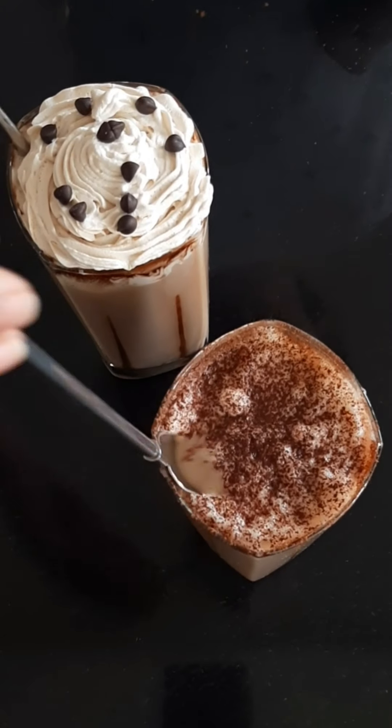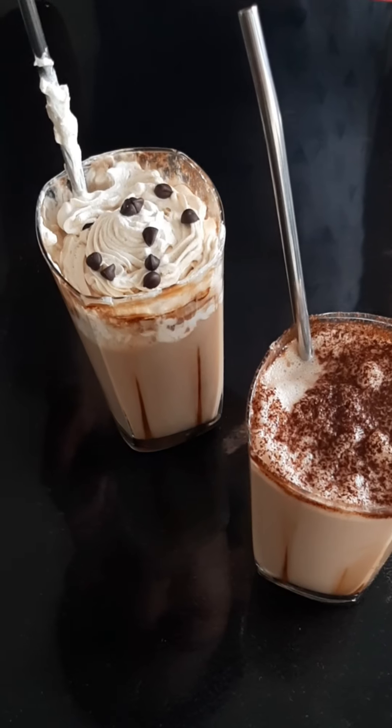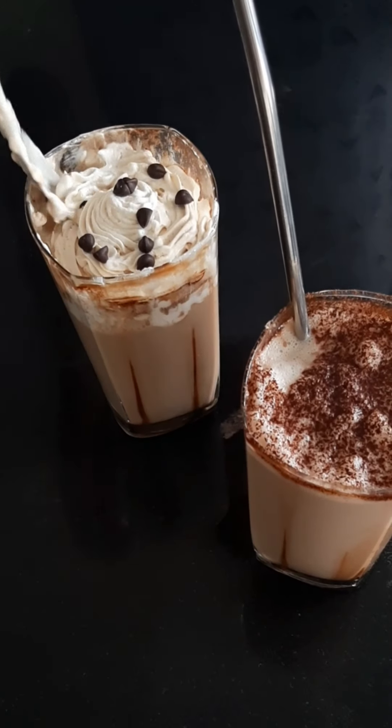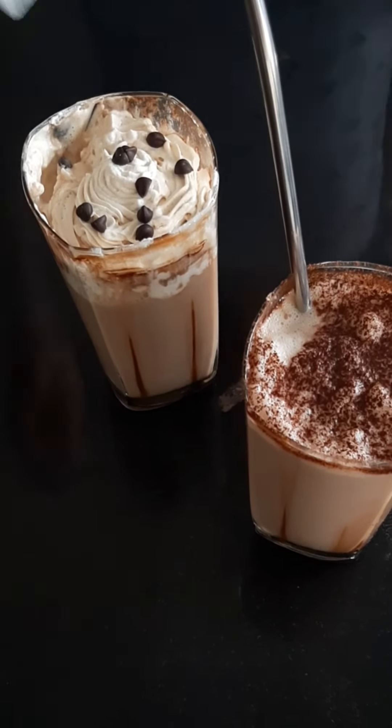Hey guys, welcome back to Yamitami Kitchen. Today we'll be seeing how to make two different kinds of coffee. If you like this video then give it a big thumbs up and subscribe to our channel for more such recipes. Now let's get into the video.